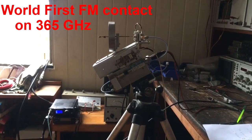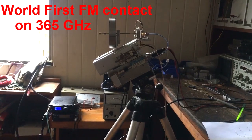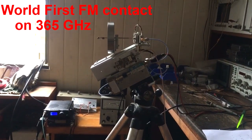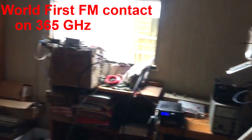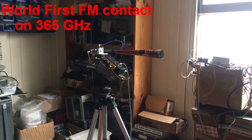Hey all, this is VK4CSD. I'm just conducting an indoor test on 365 gigahertz. What we've got here is the receiver that uses a small parabolic reflector at 100 millimeters. On the other side, we have a large horn that serves as our transmitter.